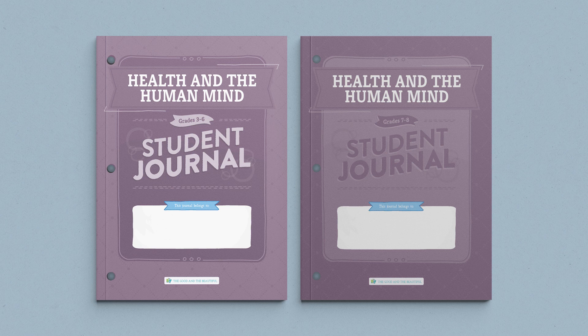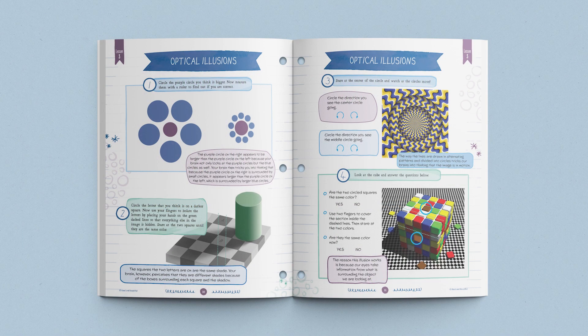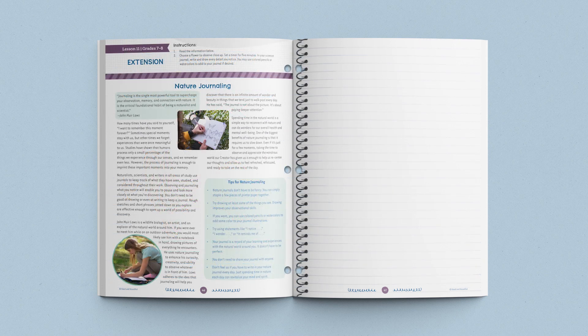Also included with this course are exciting interactive student journals — one for grades 3 through 6 and one for grades 7 and 8. Inside you'll find age-appropriate, hands-on activities, projects, and worksheets. Additionally, in the grades 7 and 8 student journal, you will find a lesson extension article and a brief assignment related to the topic covered in the lesson. These readings allow older students to further explore connected topics, and these wonderfully designed journals give students an opportunity to see their progress and look back on what they've learned.